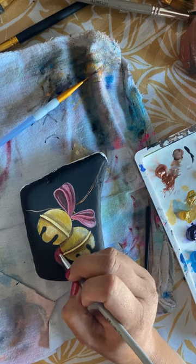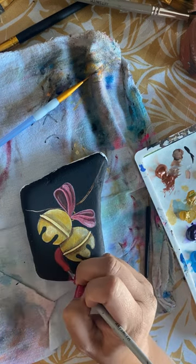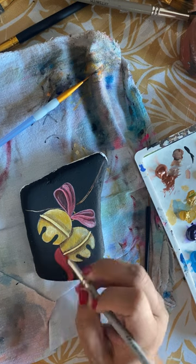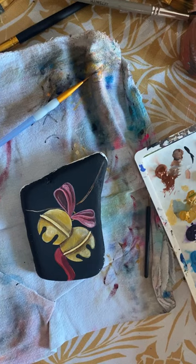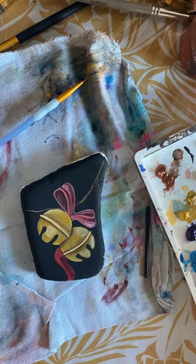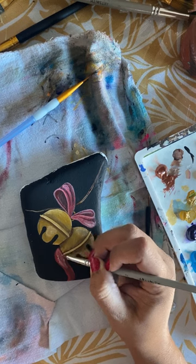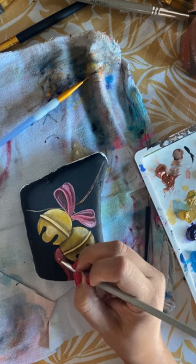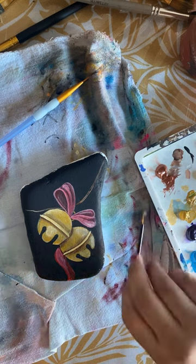I'm going to add in some of that red mixture — the darker red and the lighter red — to create this bottom hanging bow, dark on the right and lighter on the left. So I'm adding in a little bit of white and blending it in while the back paint is still wet to give it like a little bit of a flow.